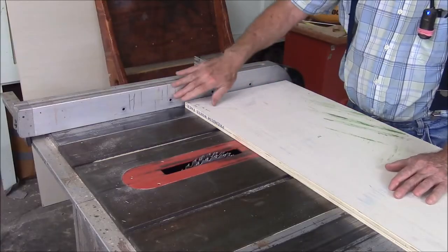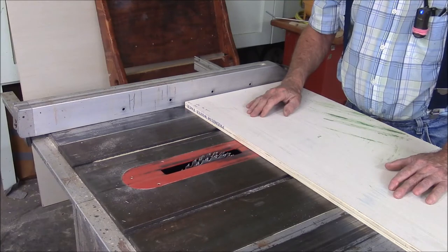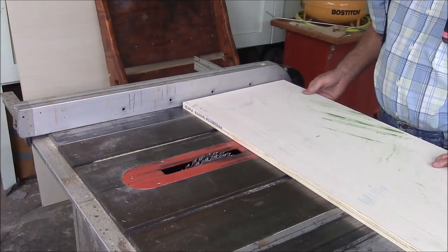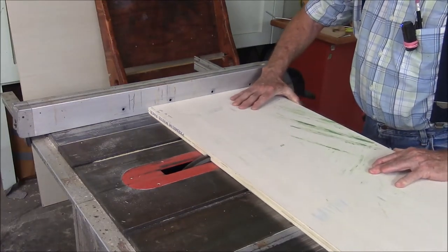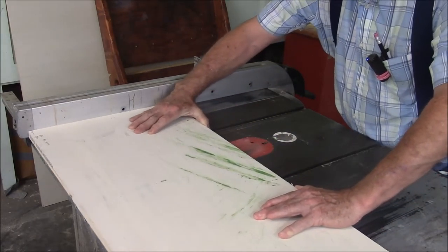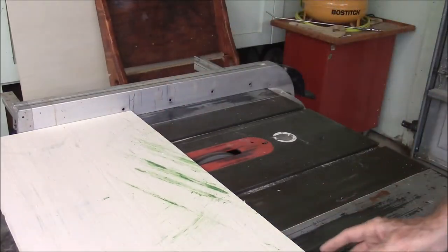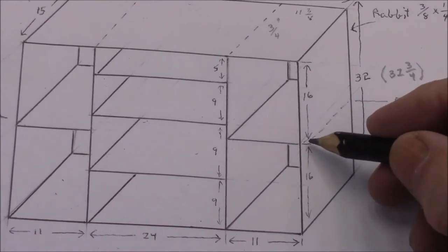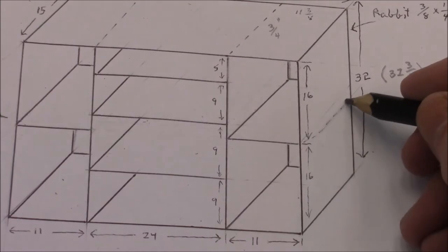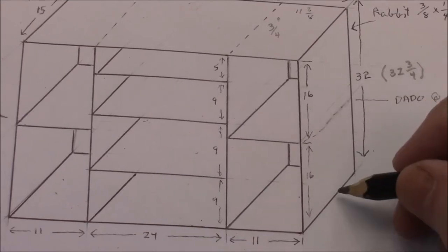I've measured out from the fence to the edge of the dado set exactly 11 and 3 eighths inches. Next would be a dado that goes across the side, and I'm going to space it up exactly 16 and 3 eighths from the bottom.